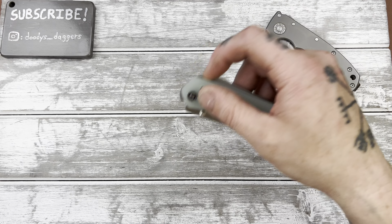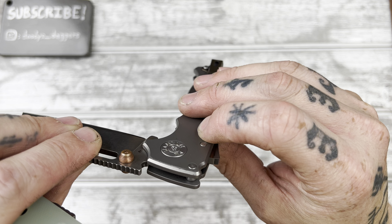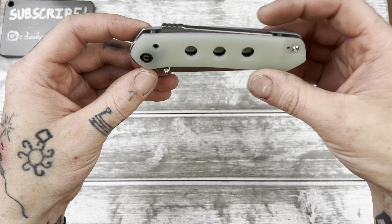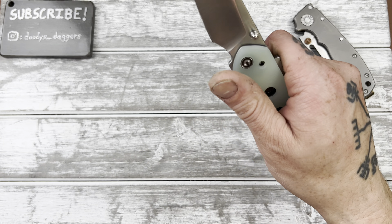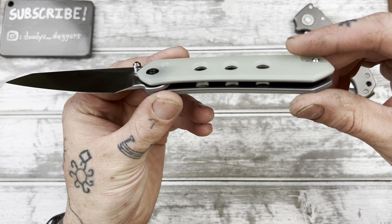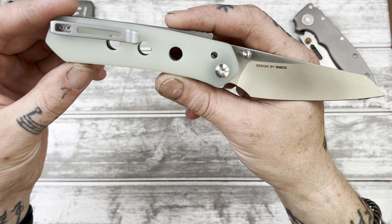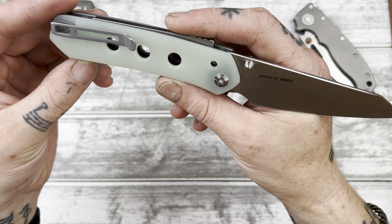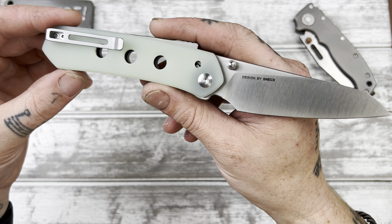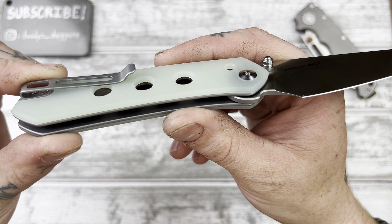You don't get the super clicky-clacky noise like you do with the shark lock — it's more muted, but it's still very good. Bearings — yep. This is cool, man. I think I'm really going to like this. You could carry this at work, this could be a work knife. For what I do, this will probably be more of an around-the-house knife or a going-out-on-the-weekend knife — probably not hard use, although it probably could be hard used and I know it's a strong locking mechanism.